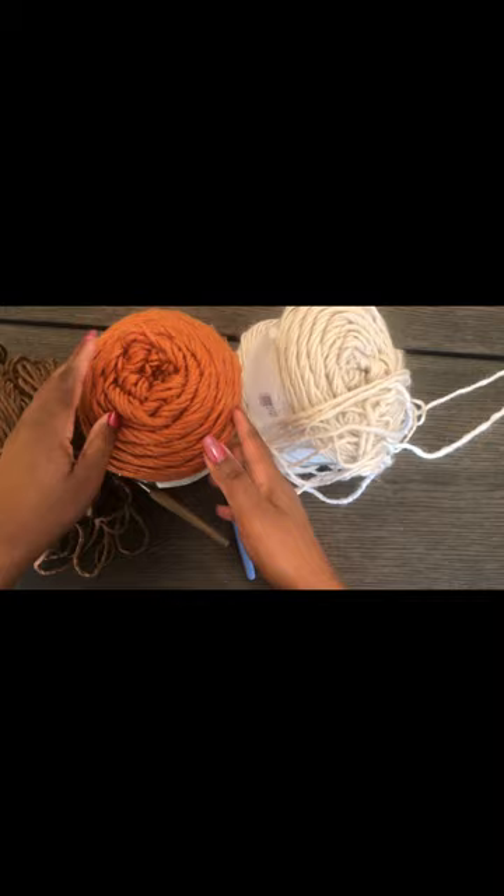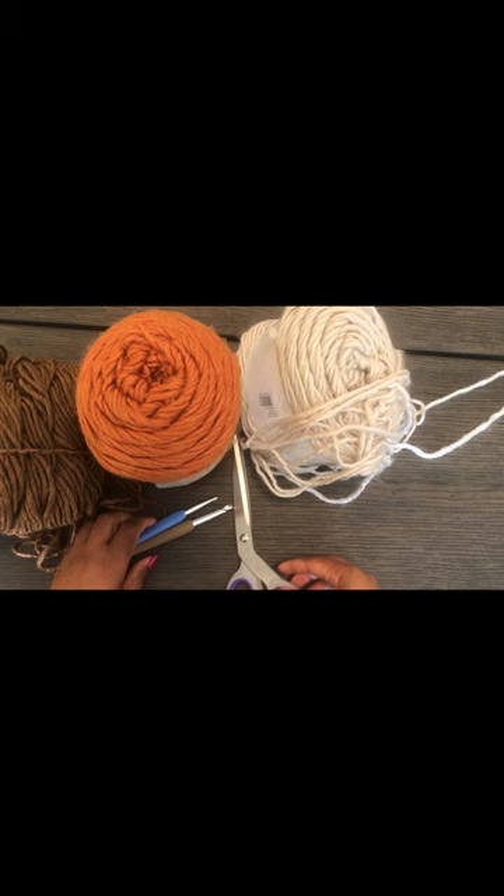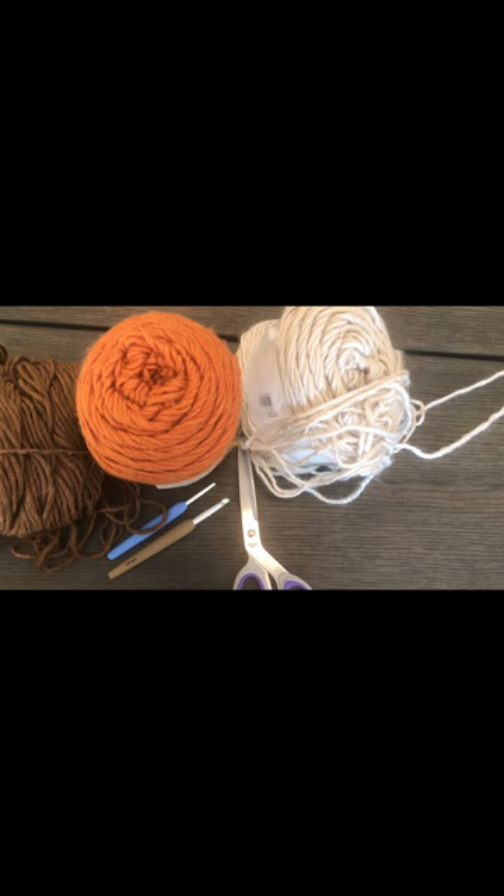It's 100% acrylic. I'm going to use an 8mm hook for the body and a 6mm hook for the collar, plus a pair of scissors and a darning needle. The stitch I'm going to use is the moss stitch, and I'll show you how to do the moss stitch if you don't know it.